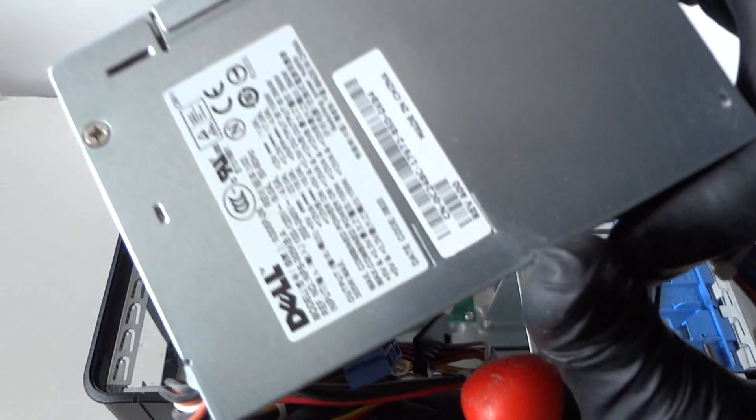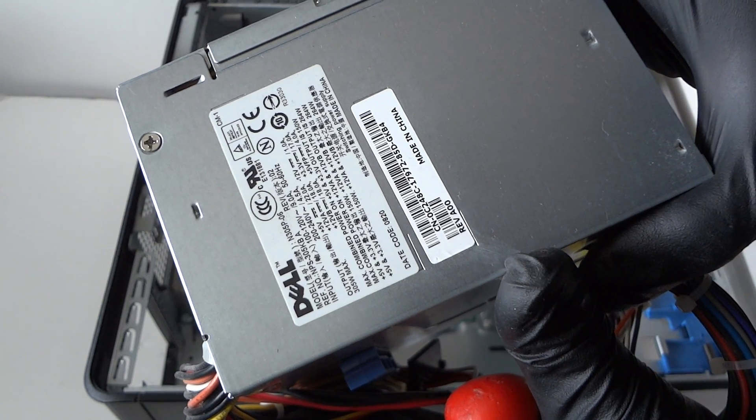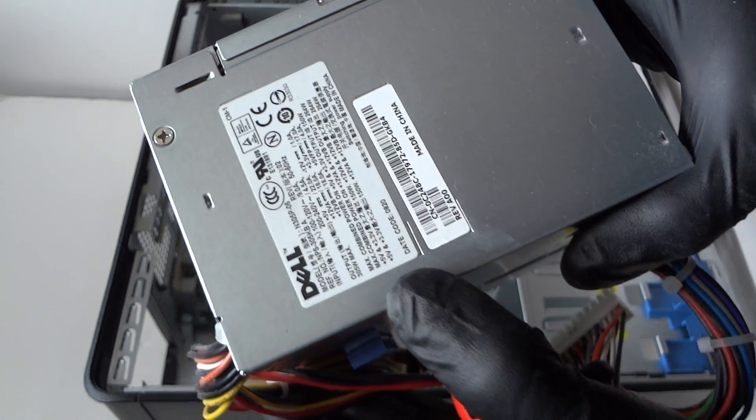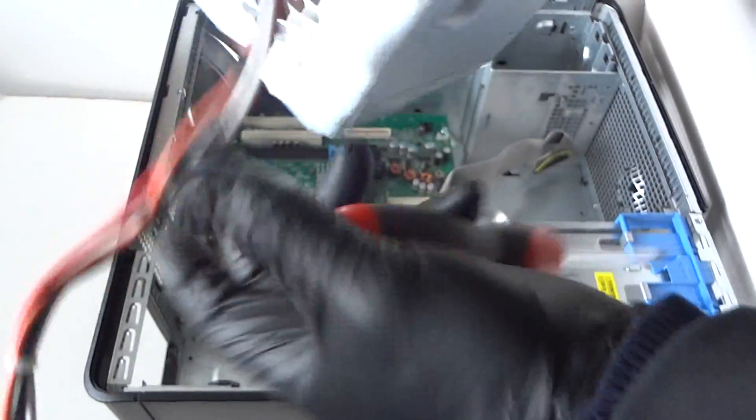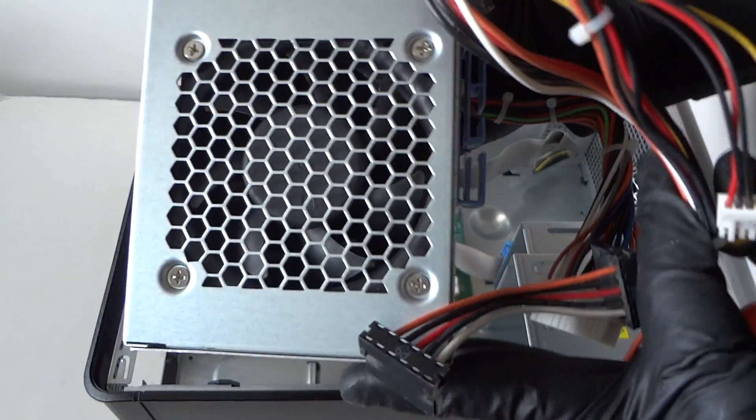Here's the power supply — it's 305 watts maximum, and it looks like it has a 92-millimeter fan in the back.